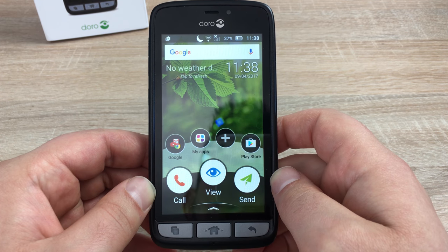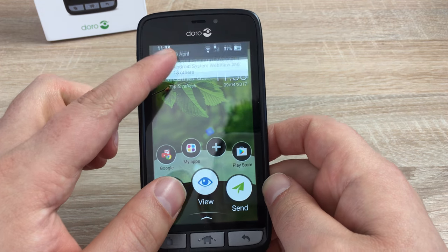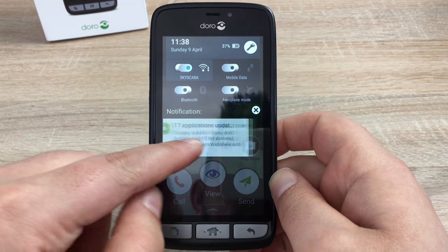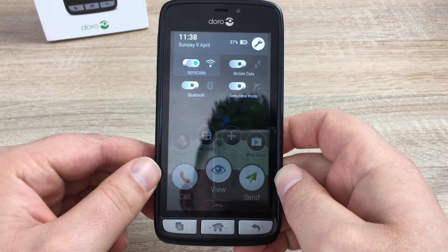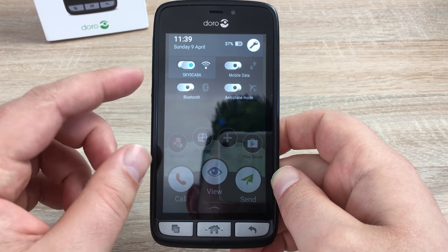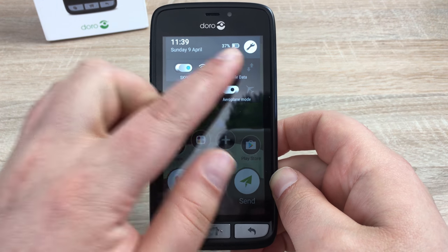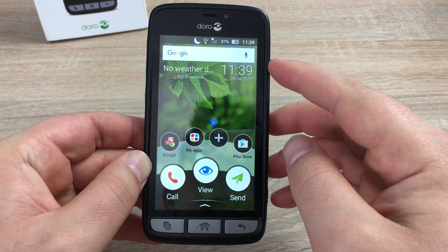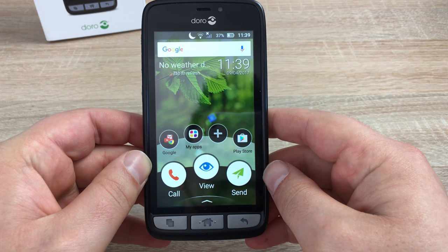On your home screen, you've got the time and the date, and also at the top, information about your battery. If you slide down, this is called your notification area. You can dismiss notifications or tap on them to look at them. At the top, you've got Wi-Fi, Bluetooth, airplane mode, and also mobile data that you can toggle on and off. If you need any more settings, you'll tap the gear icon. You'll also see a Google search bar where you can tap the microphone and ask it different information.